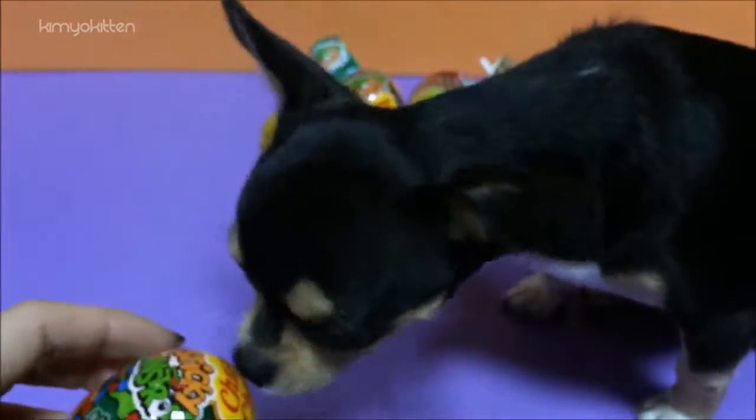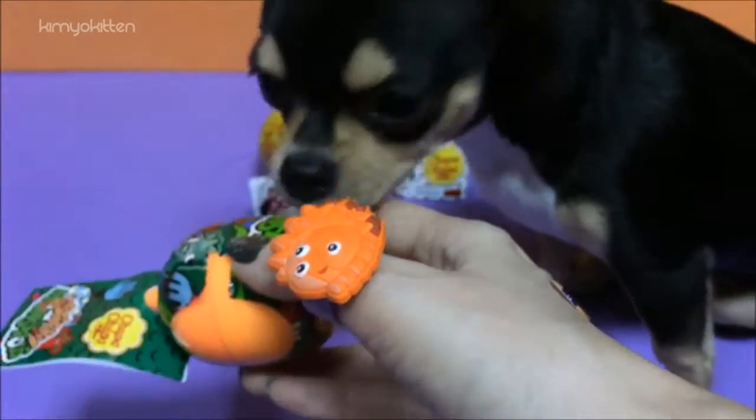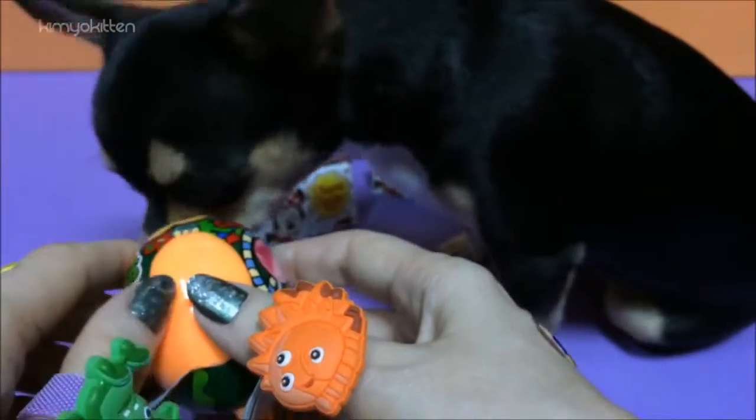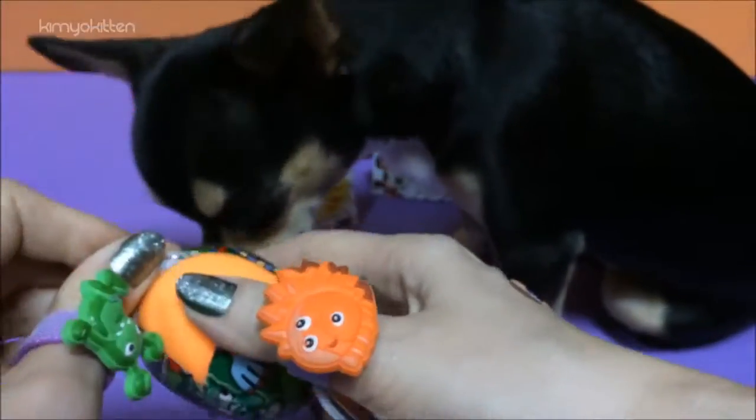We have one very excited puppy today. My assistant is so eager to get them open. I think he likes the lollipop.